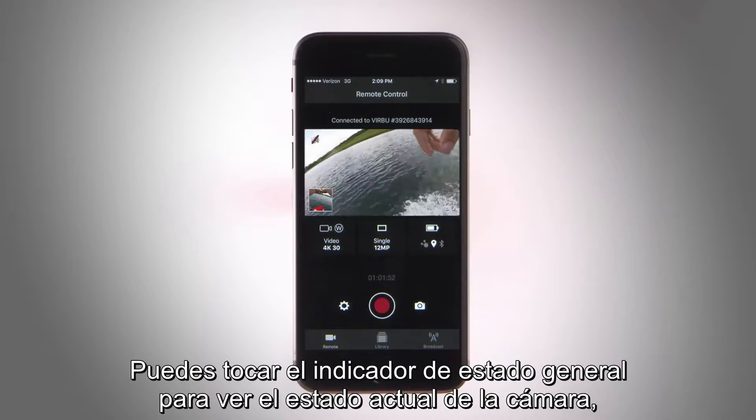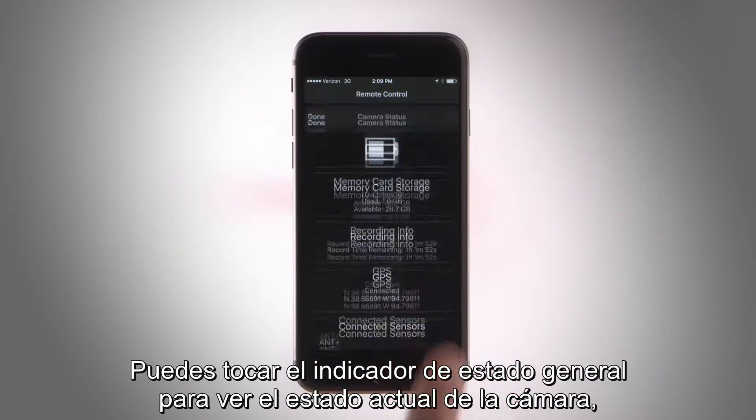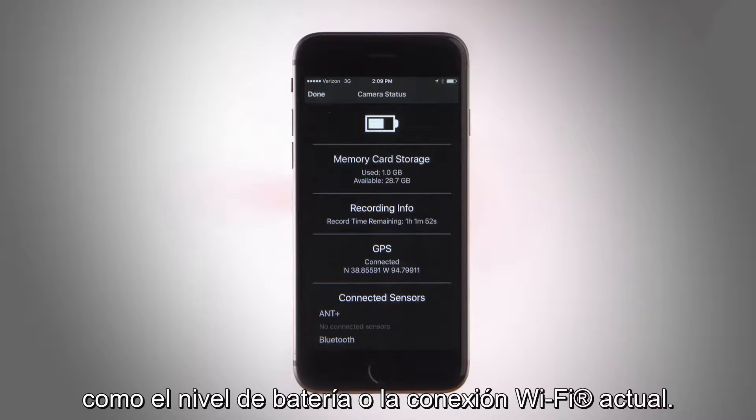You can tap the status overview indicator to view your camera's current status, like battery level or your current Wi-Fi connection.